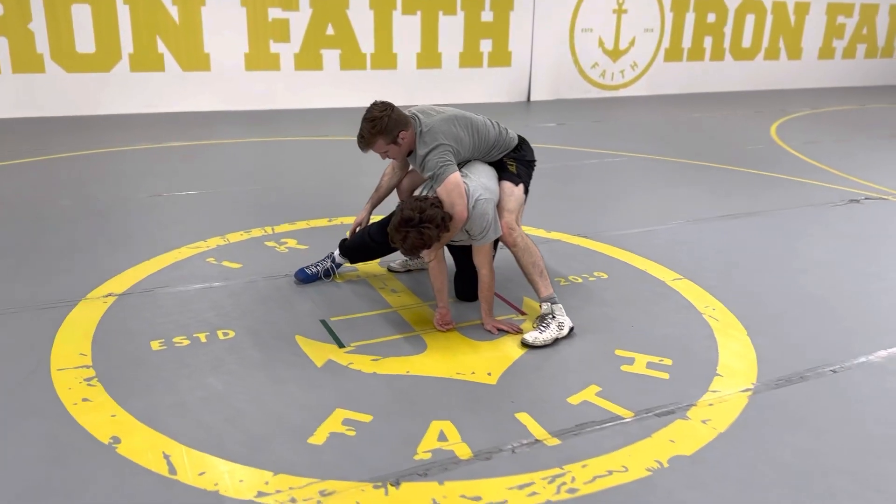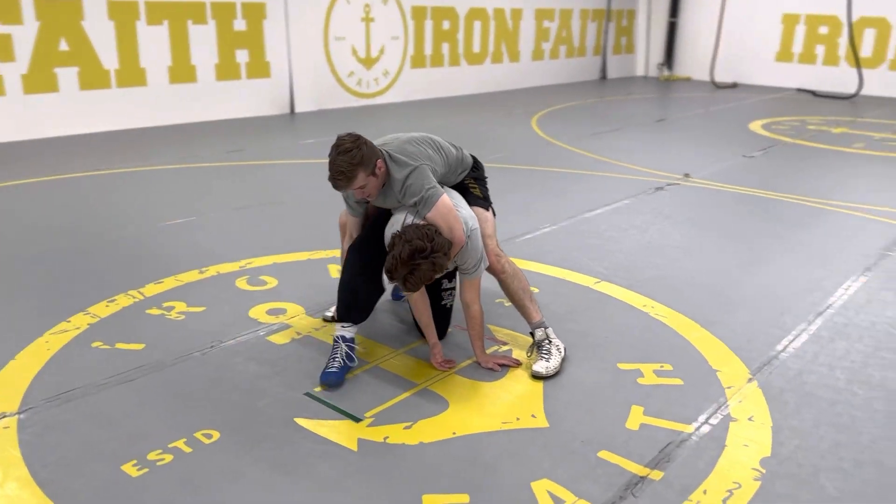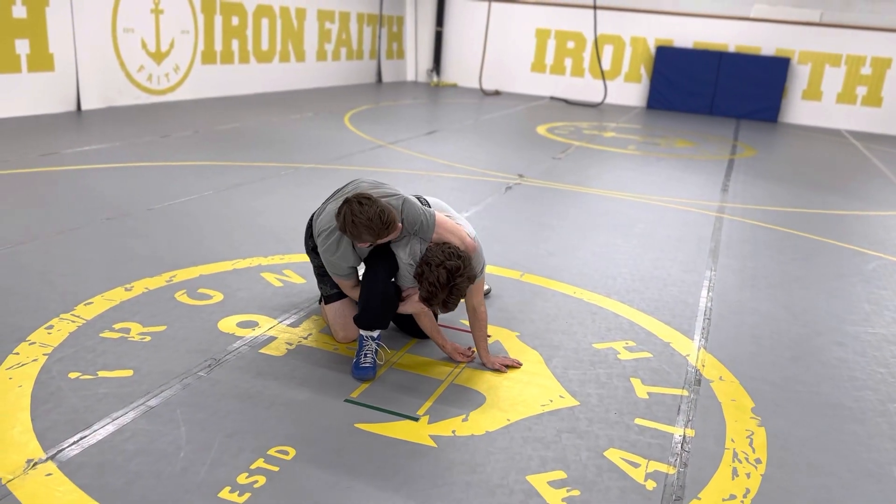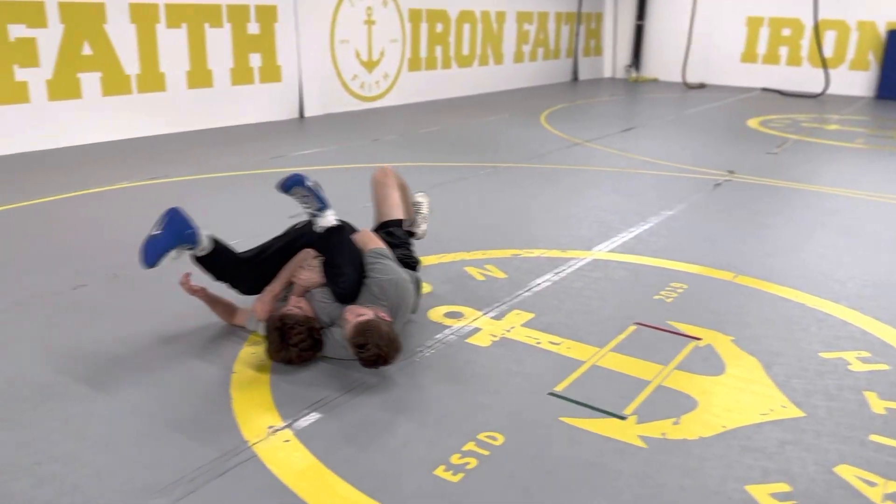If his leg is posted really high up, in this instance I'm going to roll him back over my body this way.